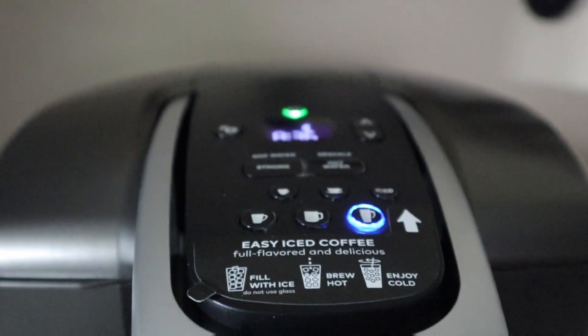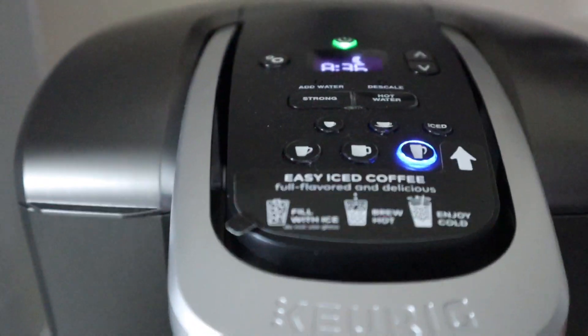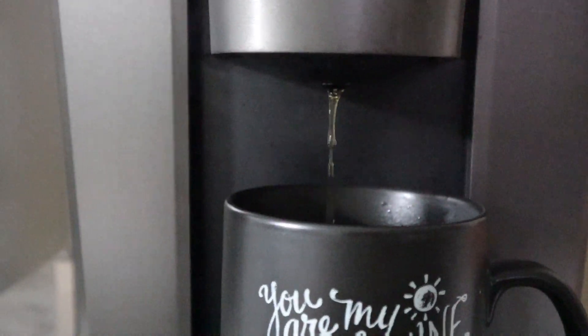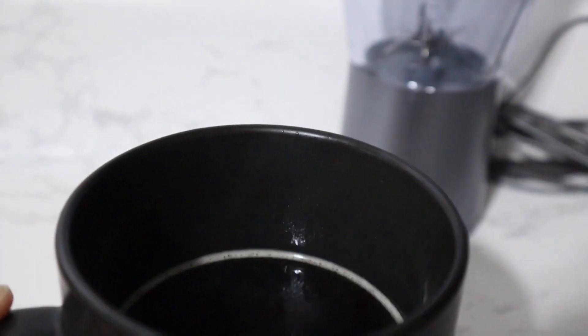I'm going to choose the tallest one, which is a 12 ounce. I also love the fact that you can make iced coffee with this — I love iced coffee. It also has an auto power button, so it's very energy saving as well.